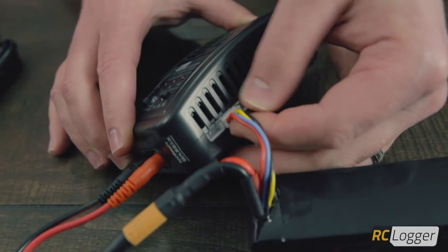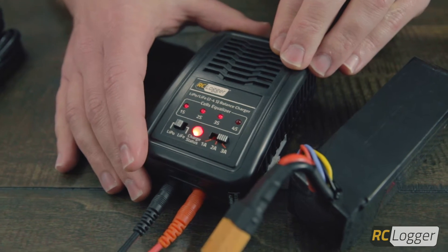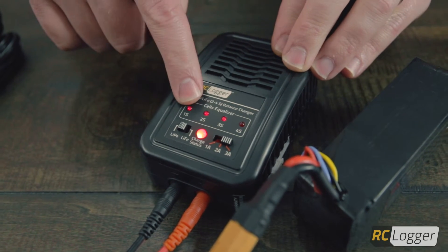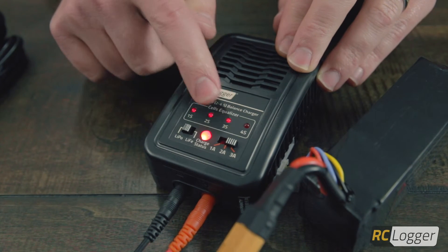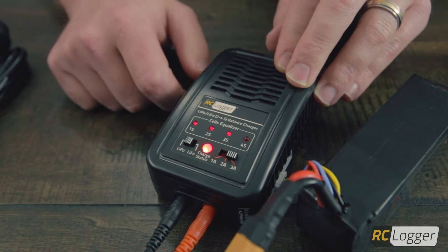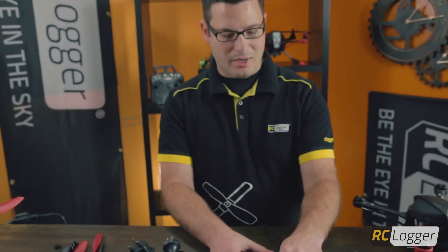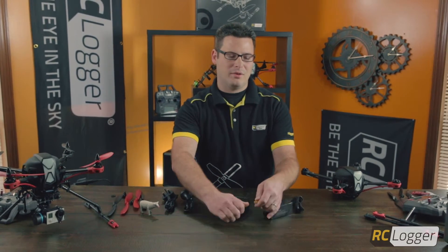Just make sure to match the notches on the balance lead with the notches on your charger and plug it in. Once you plug that in, the charger will read it and you'll get a solid red LED, which means it's charging. You'll also notice it's reading that it's 3s — all three LEDs are lit up. As it charges, these will go out, and at the end of charging all of them will be off and your status LED will be green, which means your charge is complete.